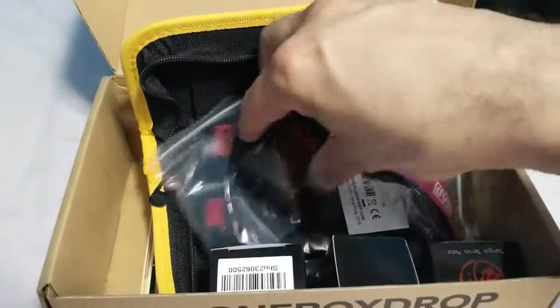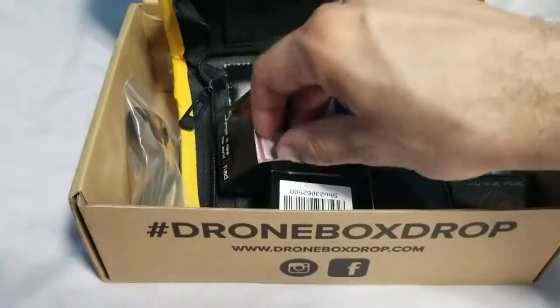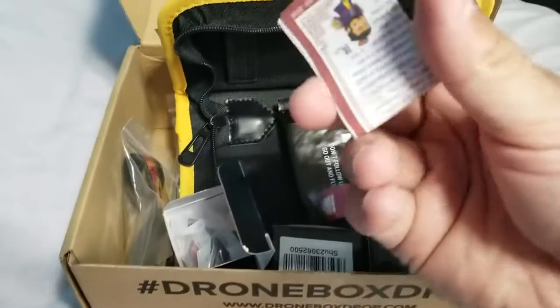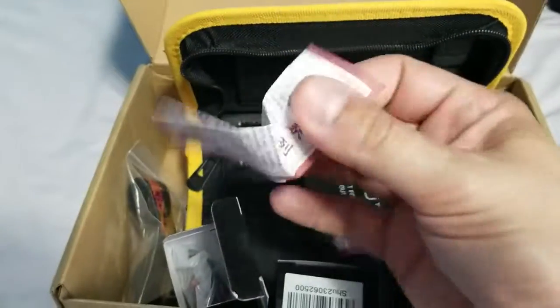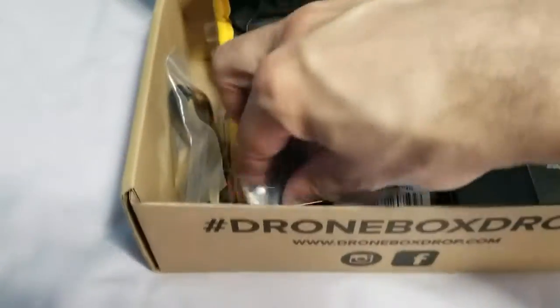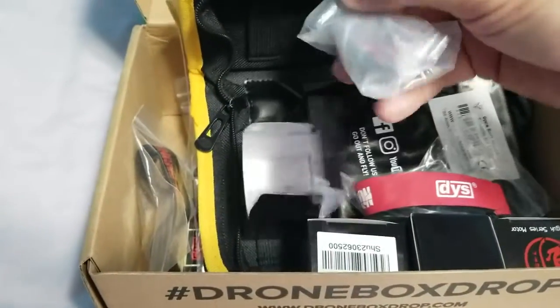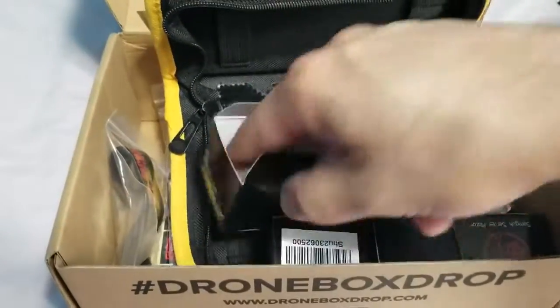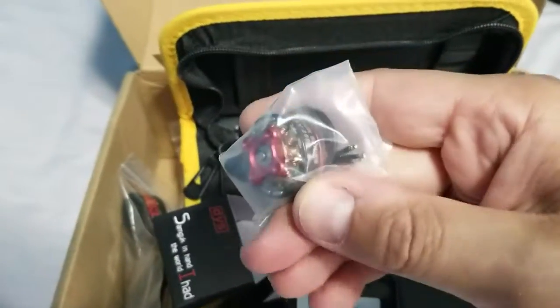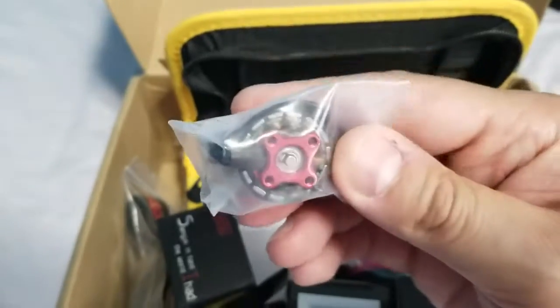It's kind of hard to do that with one hand. Got a little booklet here — I think there's like a back story behind these motors with the names, so I think it explains it there. We got some hardware. And the motor itself right here. Looks pretty nice actually.